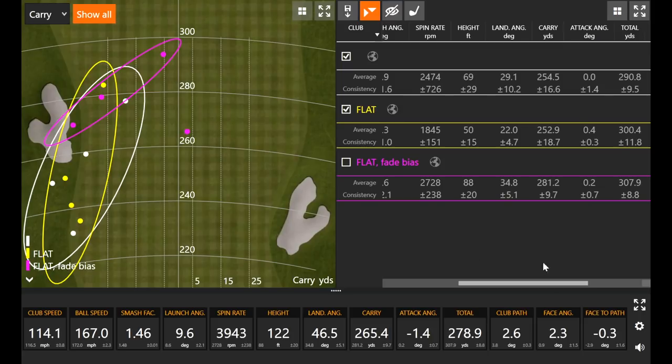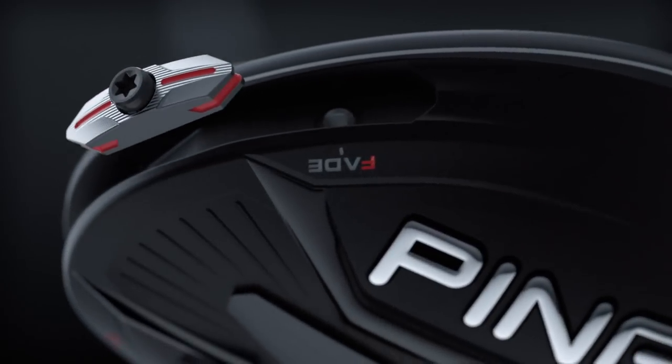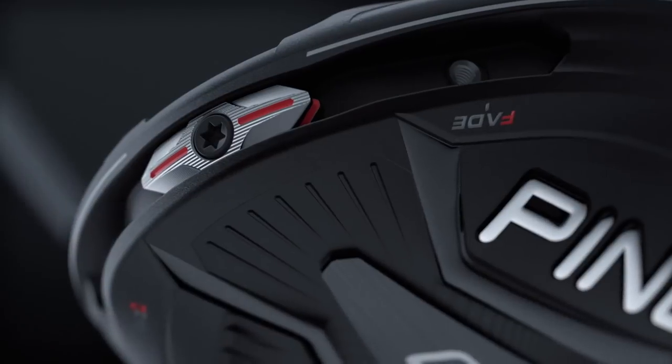Look at the carry distance numbers — you got 281 yards with everything adjusted and tuned, versus 250 yards. That last shot you hit carried 293 yards and went 320 yards total. I'll take it — I just need to be more consistent. I'm not hitting it on the center of the face every time with a nice draw down the middle, but I got a couple of those after you adjusted the weight to the fade side and changed the lie angle. What did you think overall of this hitting session and the G410 LST?